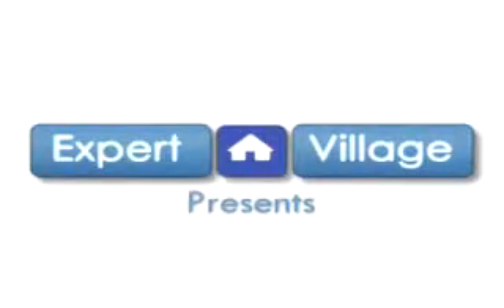My name is Wayne Phelps. I'm a professional magician and we're here with expertvillage.com. We're going to learn how to do a slip force.